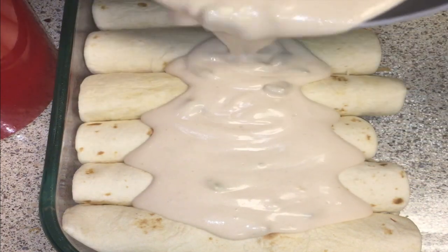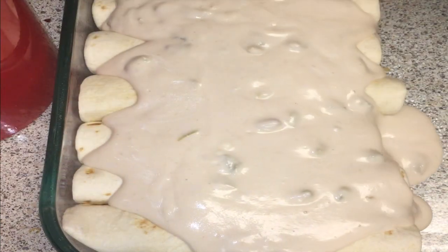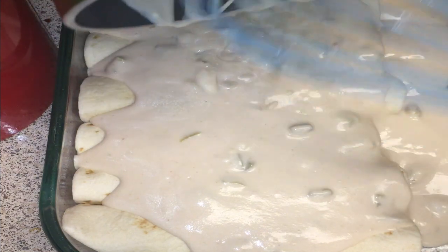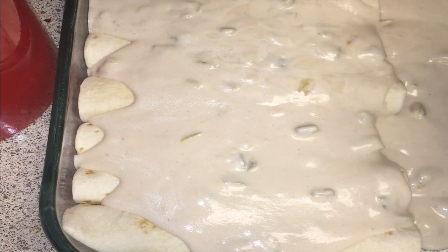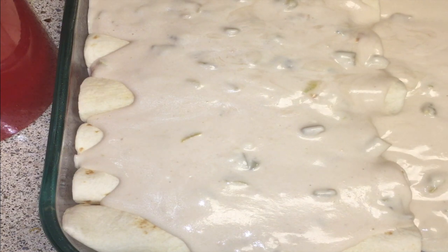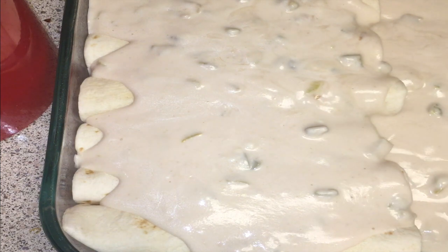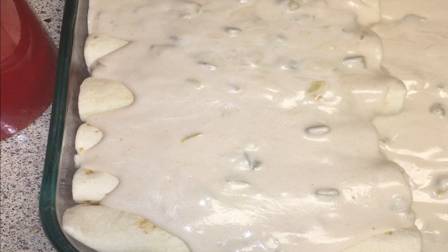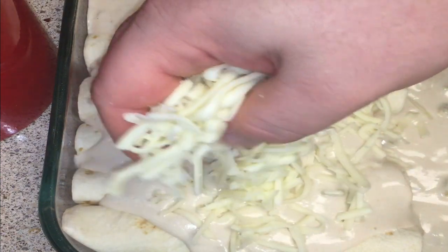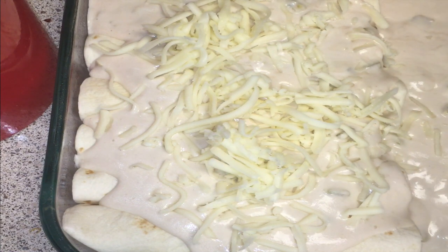This part is absolutely the easiest — we pour the enchilada sauce over the enchiladas. Be sure to get all the good chili goodness and just kind of let it ooze over the ends. That way, you have a little reserve pool so that you can scoop up and put on top of the enchiladas once they're served. If you want to use bigger tortillas, which I would probably do next time, I would definitely get the burrito size tortillas — that would work better for me. After this, go ahead and spread the rest of our cheese on top.